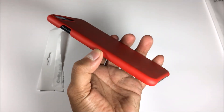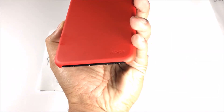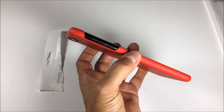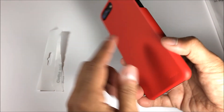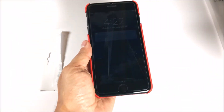You got the matte black 256GB iPhone 7 Plus with the Elago slim fit 2 case — design looks very nice. Like this video, obviously subscribe, and let me know what you guys think in the comments. We'll have the link in the description box. Thank you guys, tune in again.